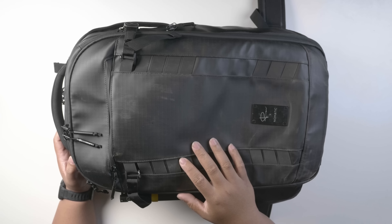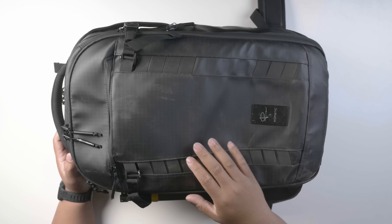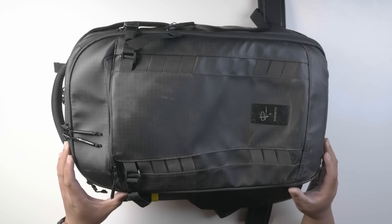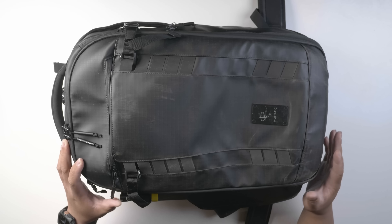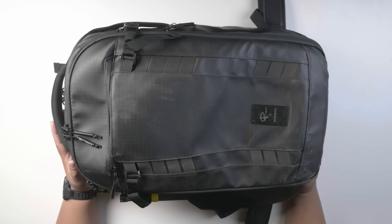This is the Peter McKinnon Nomadic backpack, which is a 37-liter backpack that you can actually expand up to 40 liters. Let's open it up — I haven't unpacked anything yet, it's straight out of my vacation.